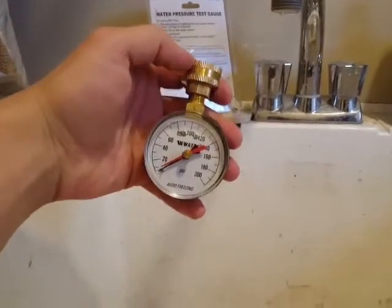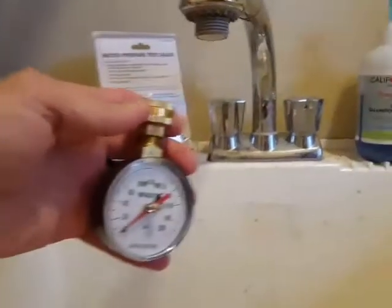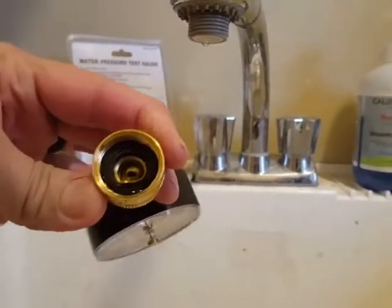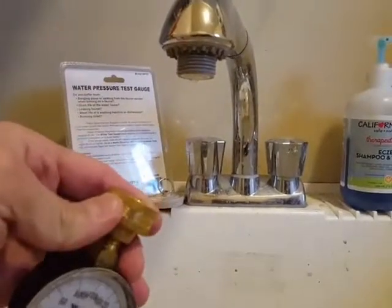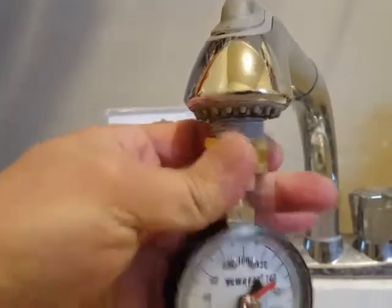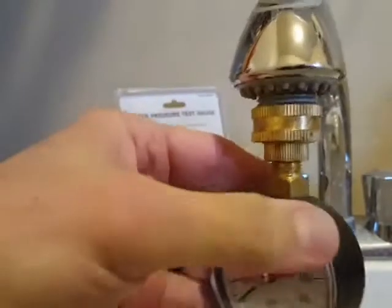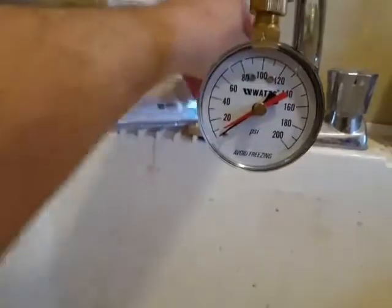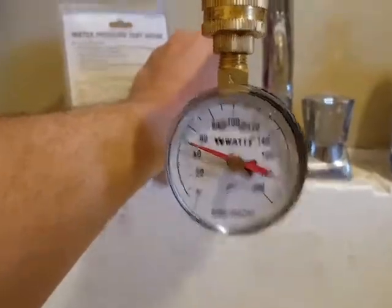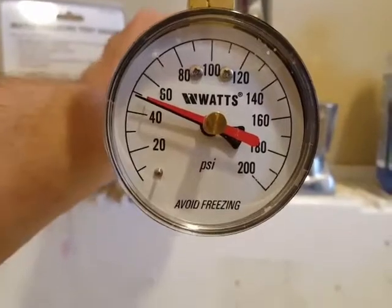This is the water pressure gauge — it's about 15 bucks or so at Home Depot. Anywhere you can put a garden hose, you can put this. I'm at the mud sink in the washroom — this faucet happens to have threads like you'd put a garden hose on. I just put that on there, turn on the water, and you can see we're right at about 49 PSI, which is perfect.